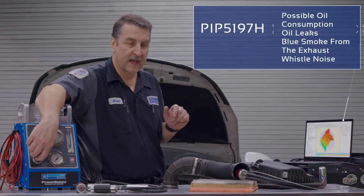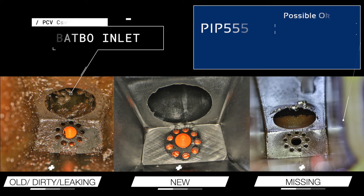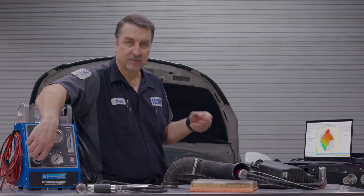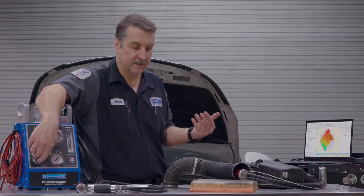GM has a bulletin on this on how to inspect for that. There's usually a little piece where you can look down inside there, and if you see that little valve missing, then you know it is missing. But they do get carboned up with oil and other carbon deposits, and it's a good idea to check it this way just to make sure that it actually is sealing properly. Because if they're leaking, it can cause problems with these airflow rationality DTCs.